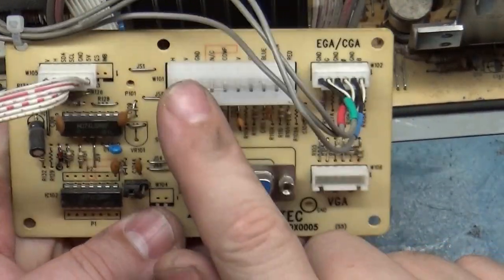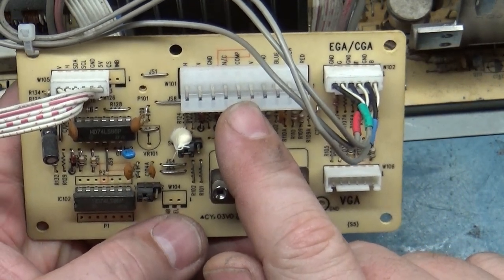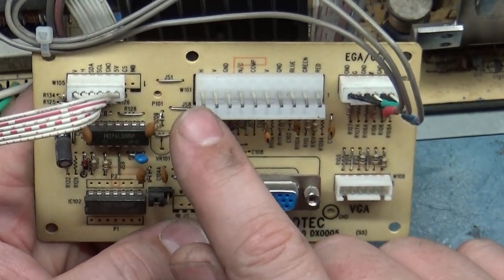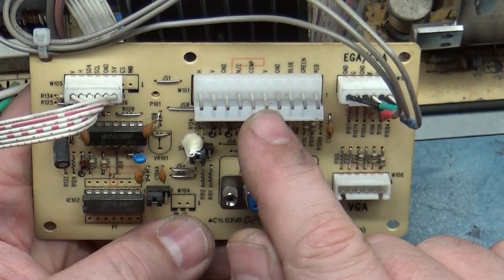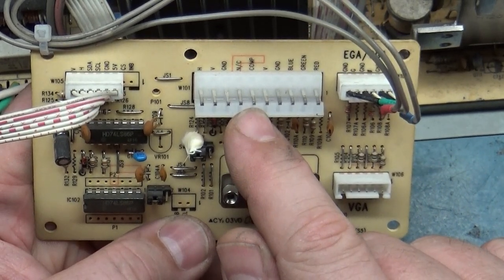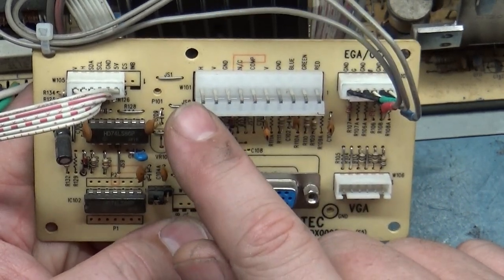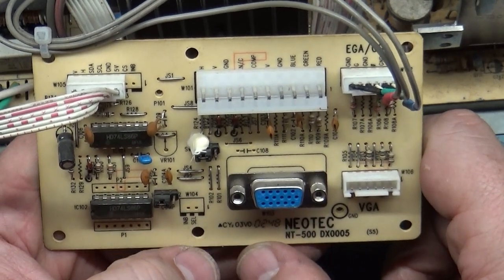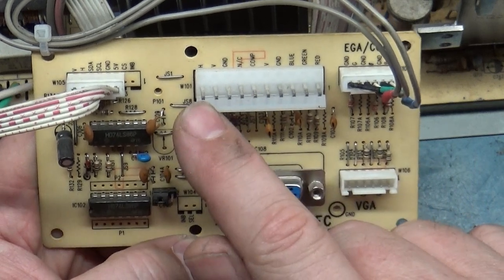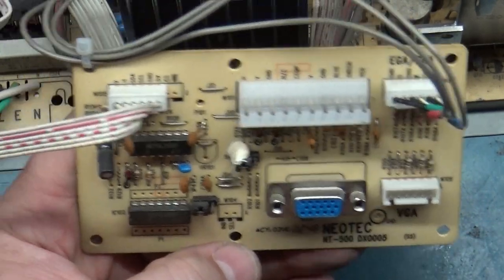You have your normal CGA/EGA connection here, but this is designed to use composite sync. On any standard normal chassis, composite sync is actually pin number 10. But they have it set up as vertical, composite, horizontal — so I had a hell of a time trying to get this to sync because I didn't realize that composite sync is actually pin number 6 and not pin number 10.